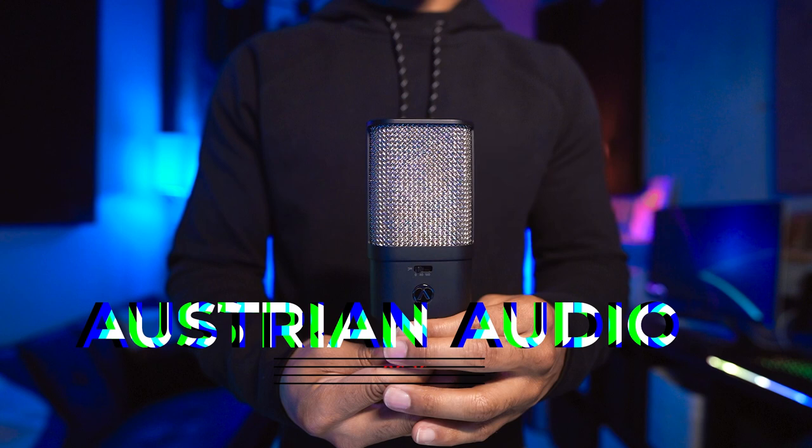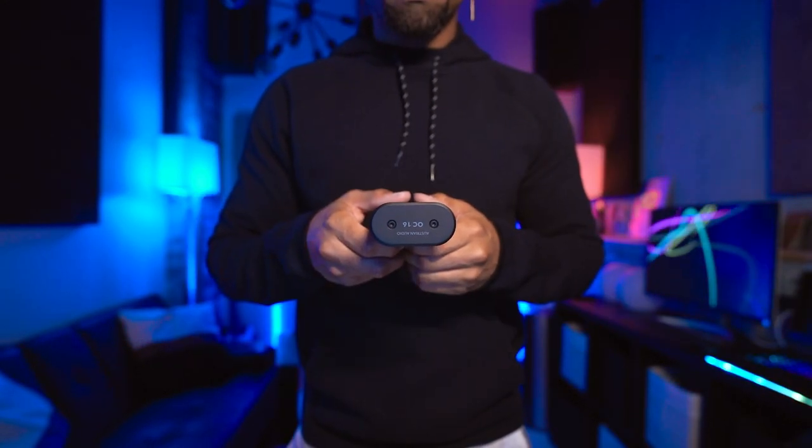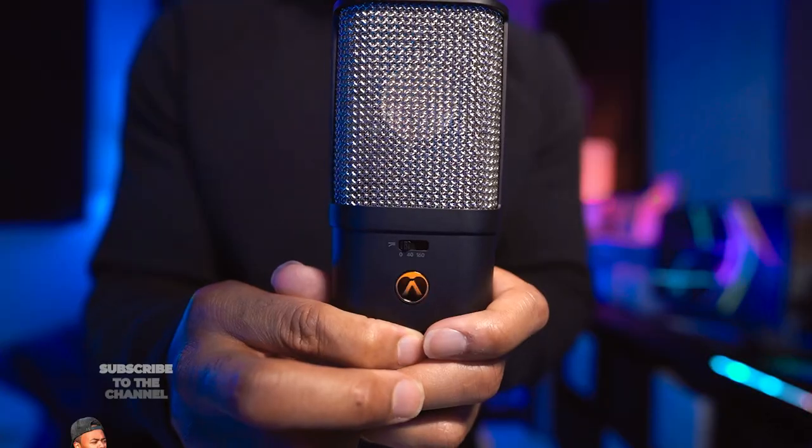What's going on y'all, it's your boy Devon Terrell and welcome to another Help Me Devon breakdown. Today we'll be taking a look at the Austrian Audio OC 16, which is a large diaphragm condenser microphone from Austrian Audio. This microphone features the CK R6 capsule.